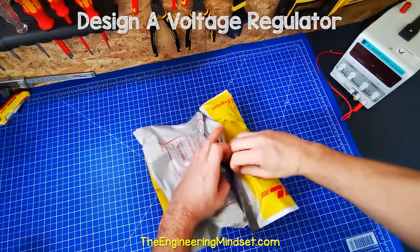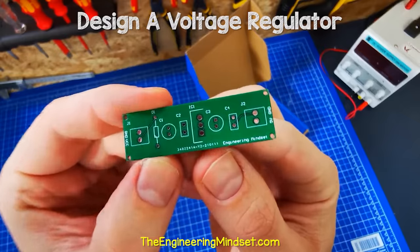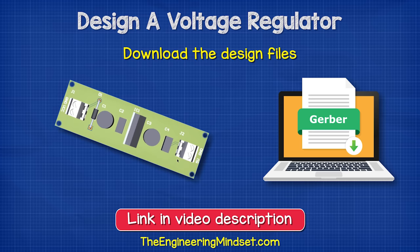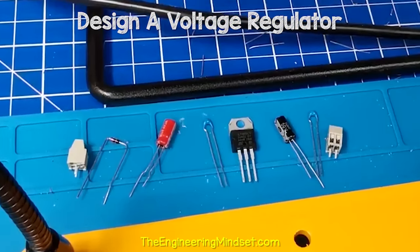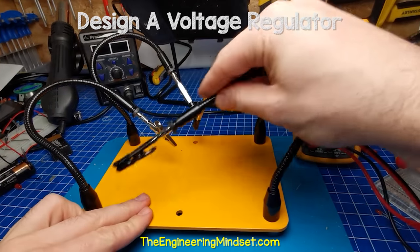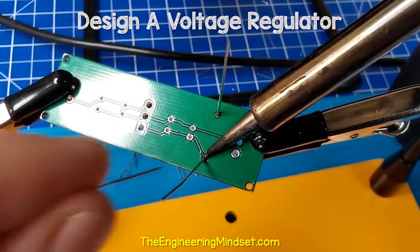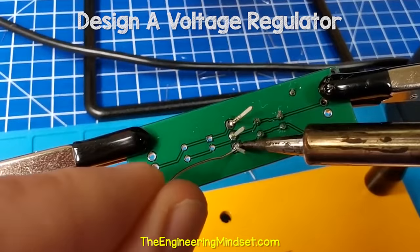A few days later, our circuit board arrives in the post from JLCPCB ready for us to build. I must say, it looks pretty amazing — I'm very happy with this service. Don't forget, you can also download a copy of my circuit board for free — links for this in the video description down below. Building the PCB is pretty easy. We simply lay out our components and I like to place them in order on this soldering mat. I'm also using a holder just to make it a bit easier to work with. Then we insert the components and start to solder them one at a time — just bend the legs slightly to hold them in place. As you solder the components in place, inspect the solder joints to make sure it's okay and then you can trim the leads.